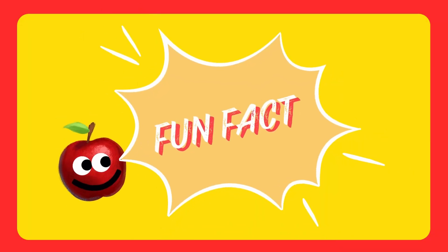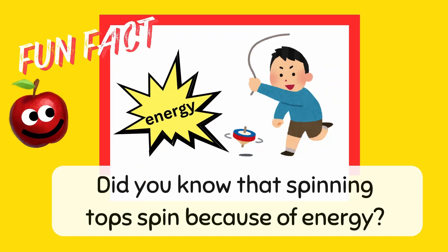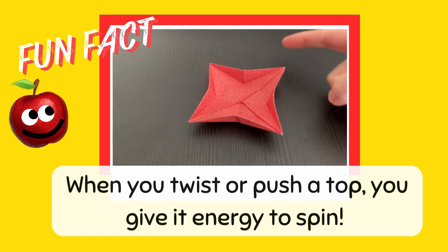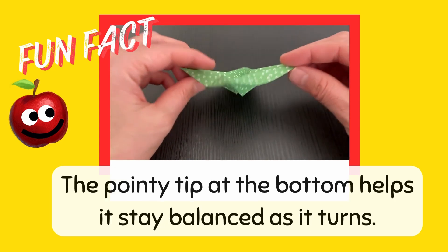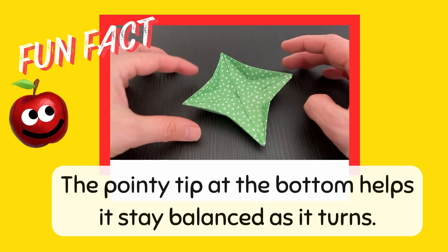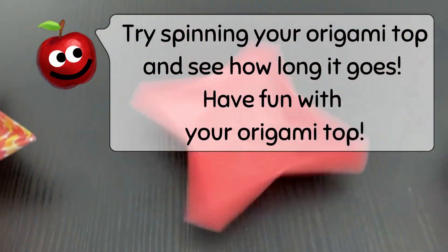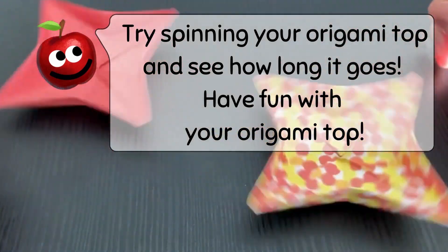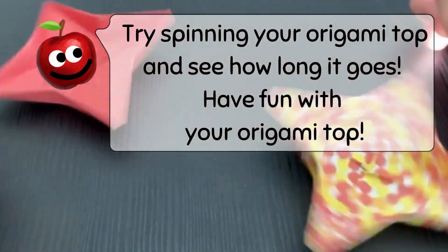Fun fact: Did you know that spinning tops spin because of energy? Twist or push a top, you give it energy to spin. The pointy tip at the bottom helps it stay balanced as it turns. Try spinning your origami top and see how long it goes. Have fun with your origami top!